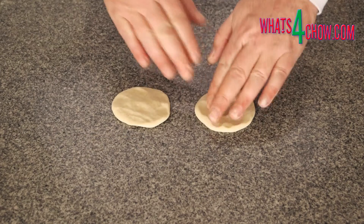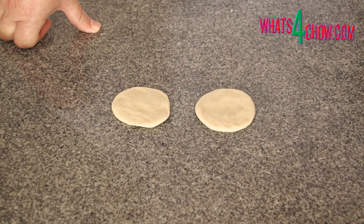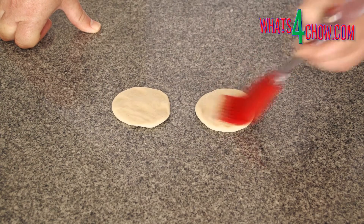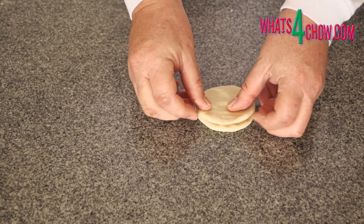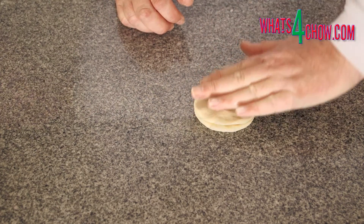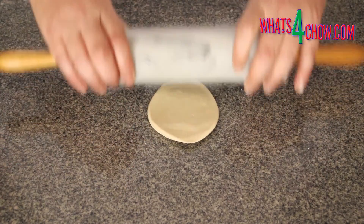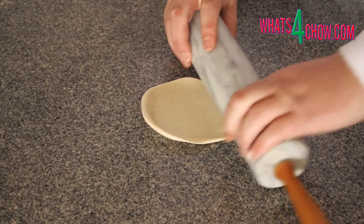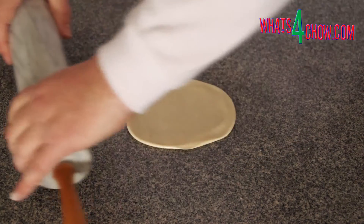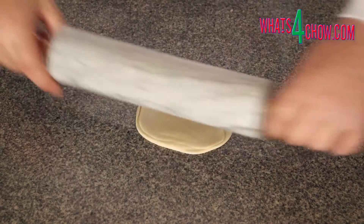Take two pieces, roll them into balls, then flatten them into discs about 70 millimeters or just less than 3 inches in diameter. Brush one of the discs with a light coating of roasted sesame oil, then place the other disc on top of this. Using your rolling pin, roll this out to a diameter of 150 millimeters or 6 inches. Repeat this until all 12 pairs are done.